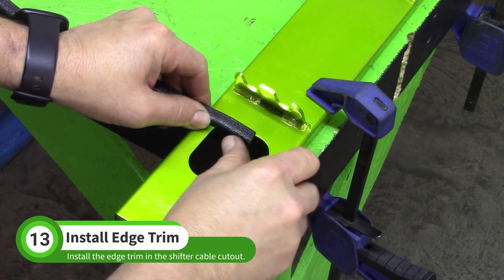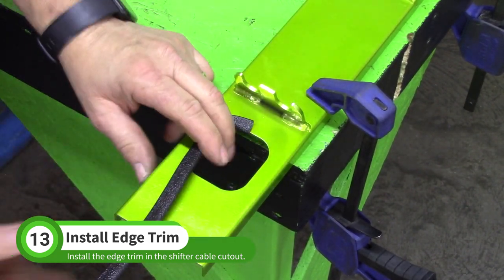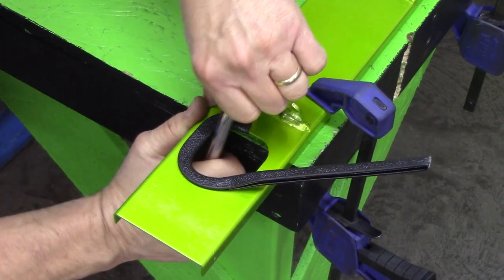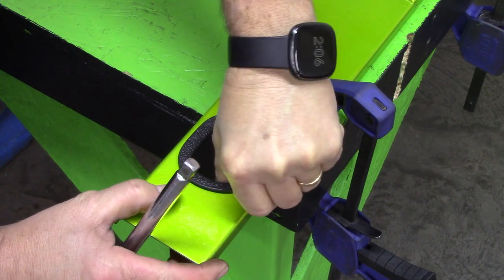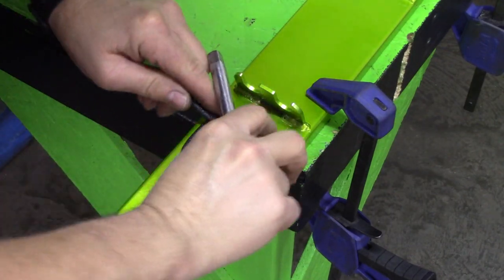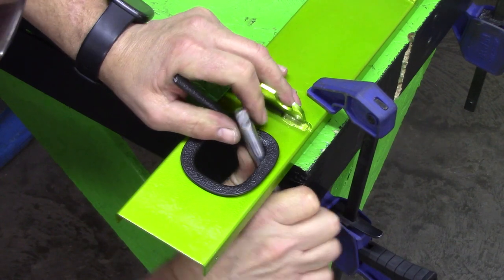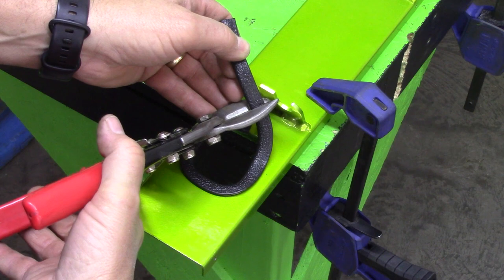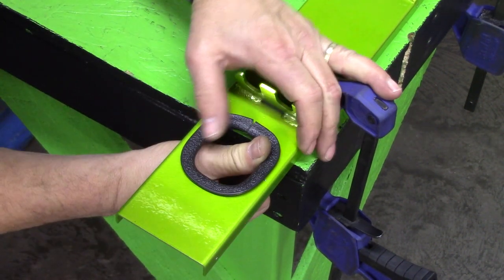Install the edge trim inside the shifter cable cutout. A half inch drive extension works well to push it on. Mark and cut the trim where it meets at the front, then finish pushing the trim on.